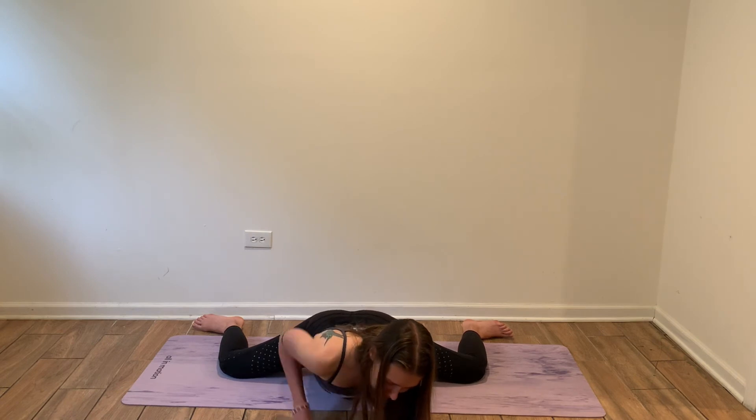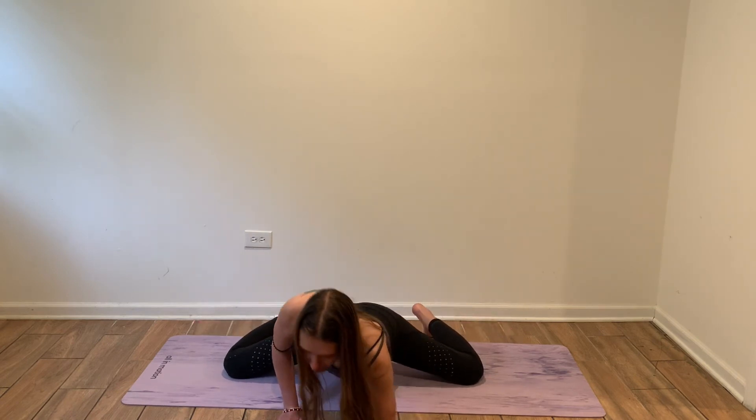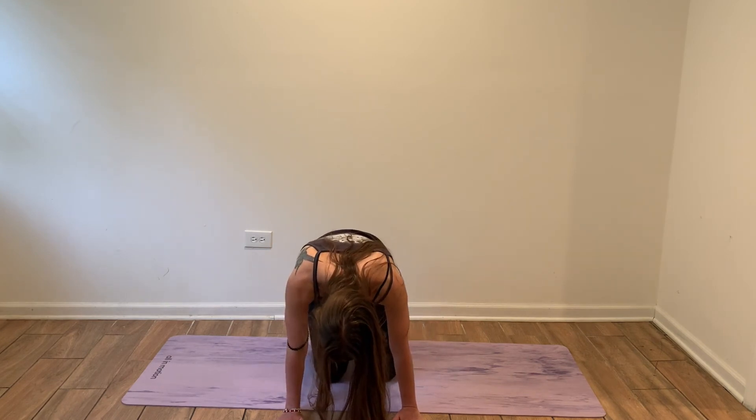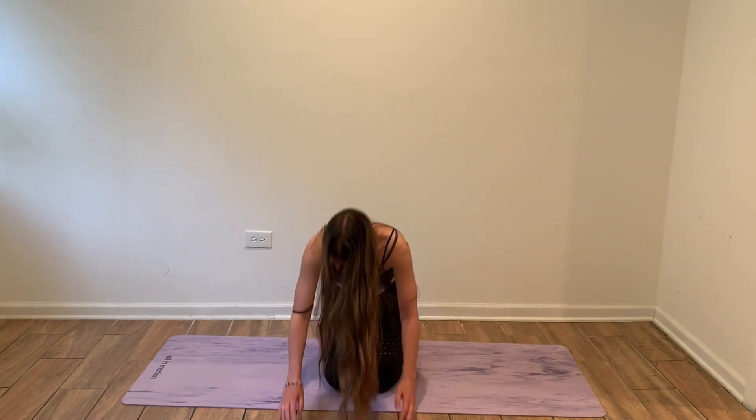To come out, just bring your knees closer together a little bit, and that's it. That's your Mandukasana. I hope it helps you to practice this pose correctly. I hope you have a wonderful practice. Namaste.